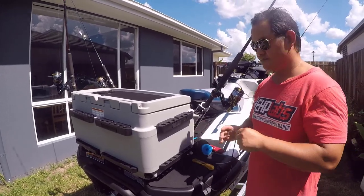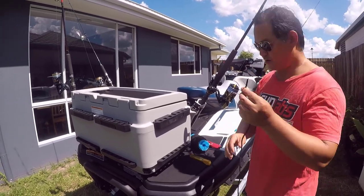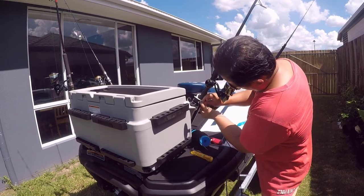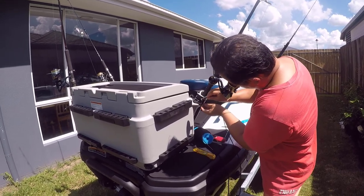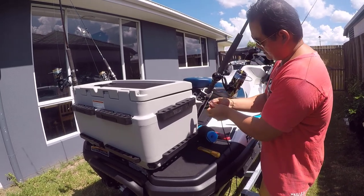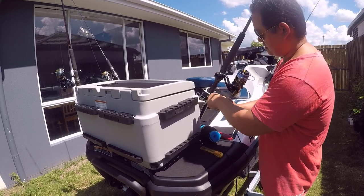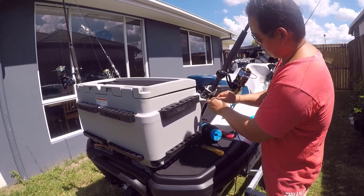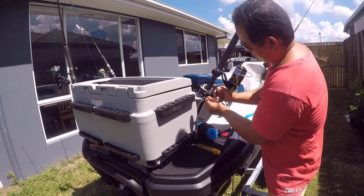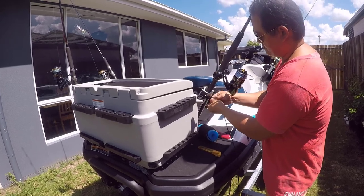My son is helping me record this now. All you need to do is stick this through any hole to secure it. I do a couple of granny knots, top down, so that little tag can go down. I'll do it three times to be safe — top down.